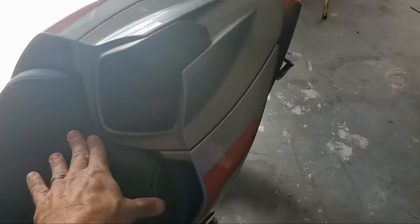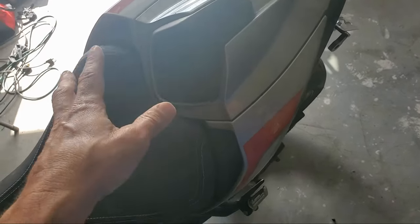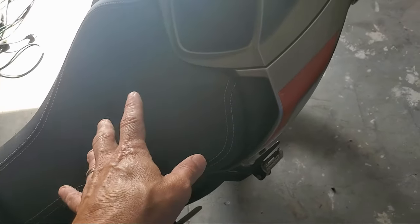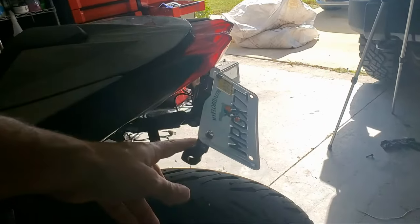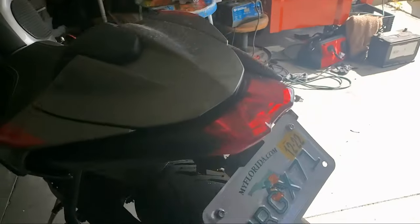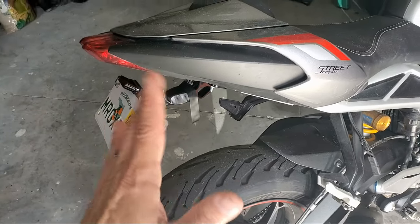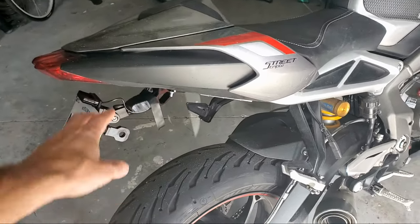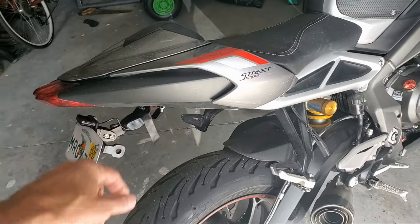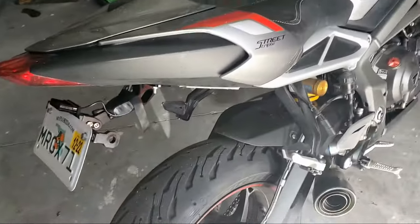I was driving and I kept feeling something and I thought the seat was coming loose. I stopped, took it off, played with it — turns out it wasn't the problem. I stopped again down the road and the cheap license plate delete that I had back here — the little arm — it had just a little bracket there. The bracket was bent and with all the weight and vibrating, it broke off and took the lights and everything with it.